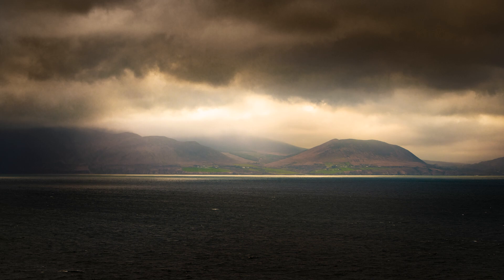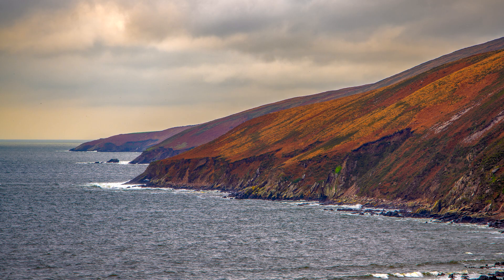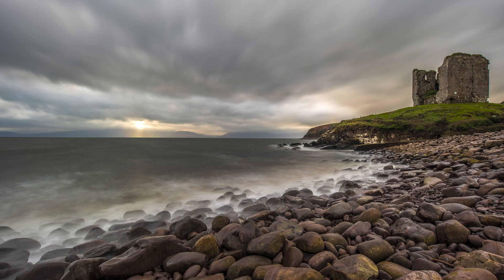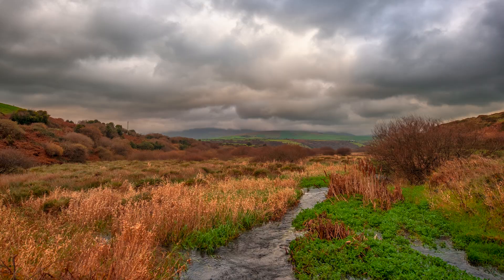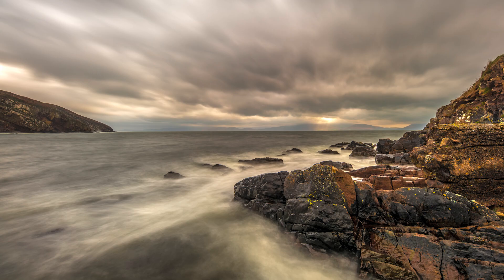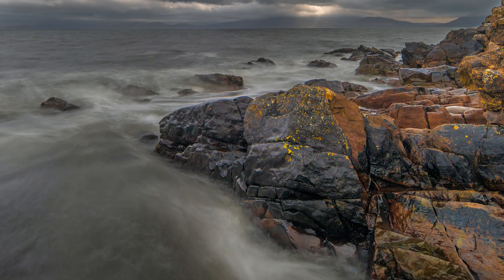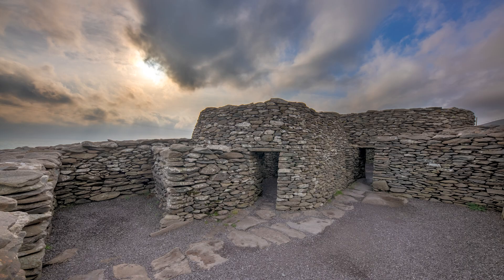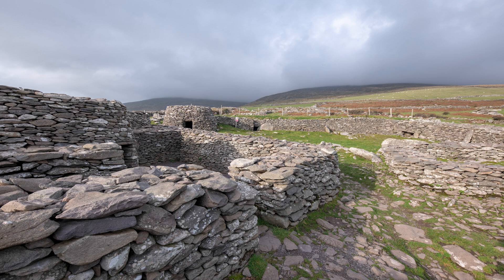When we look at a scene with our eyes, our brain automatically adjusts to the different levels of brightness and contrast, allowing us to see all the details. However, cameras are not able to do this automatically, and as a result, photos often turn out either overexposed, too bright, or underexposed, too dark. HDR photography solves this problem by capturing multiple photos at different exposures and then combining them to create a final image that includes all the details of the scene.